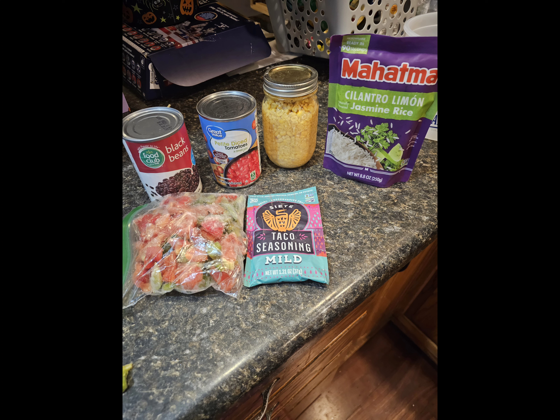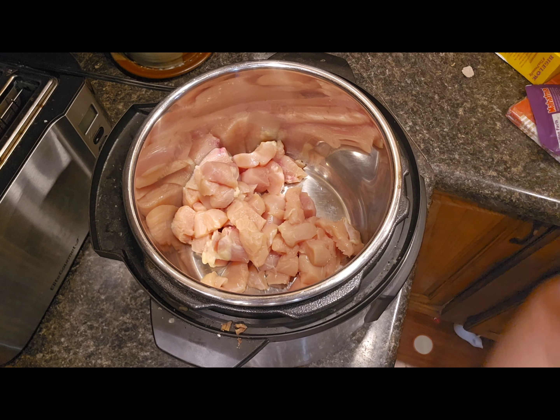I had things laying around my pantry: some free cilantro lime rice I got from the store, some frozen peppers from my garden, some taco seasoning I bought on a deal, and a couple cans of corn, tomatoes, and black beans.